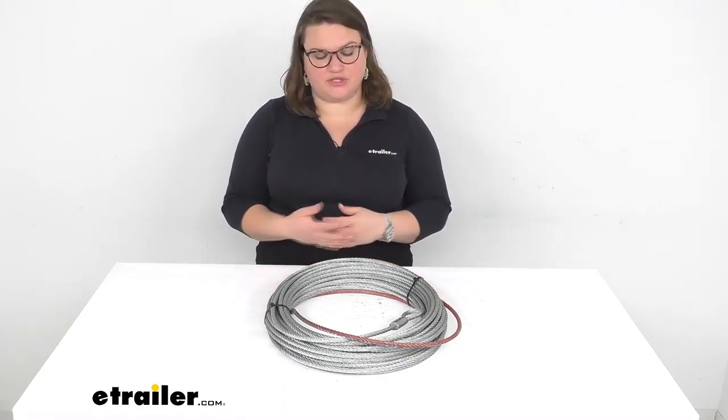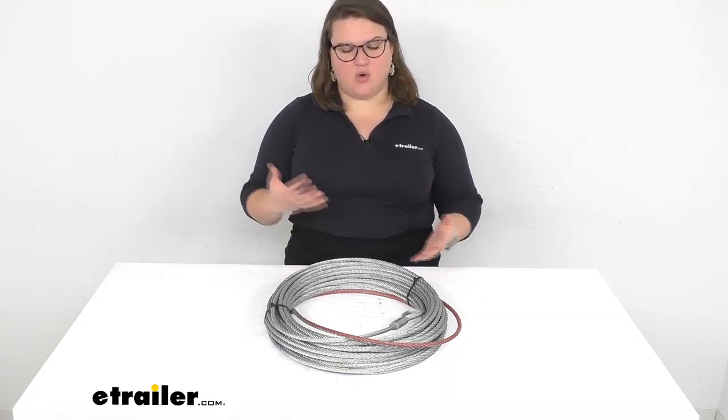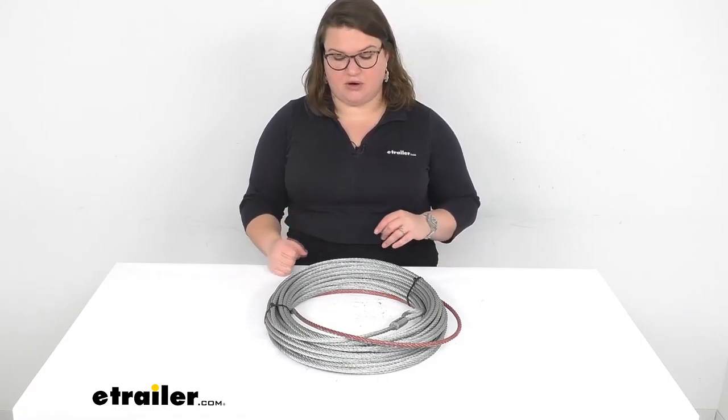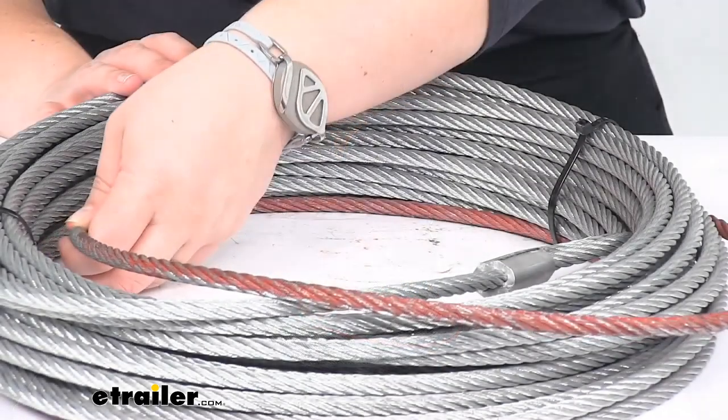So if something happened to that original rope — maybe it got rusted out, happened to snap, or something else happened to it — this is going to be a direct replacement from Bulldog Winch for your application.